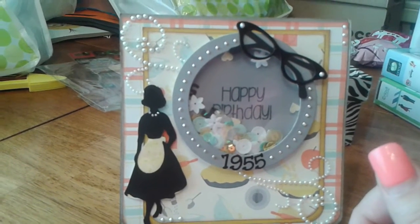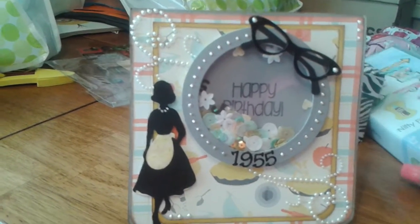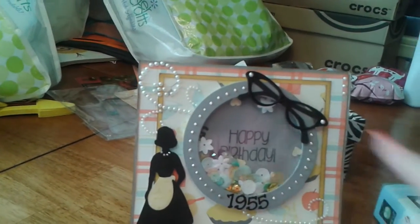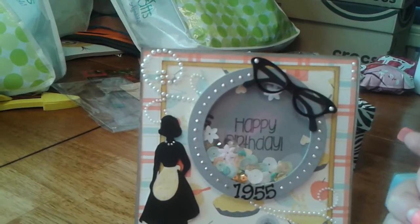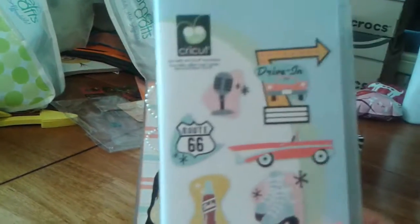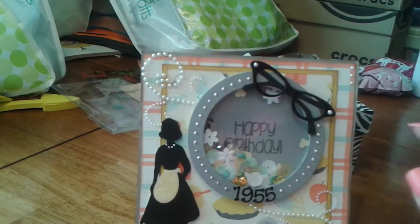The images that I used — this one right here — was from the Cricut Cartridge Suburbia, super cute. And then the glass, as well as the record and the little music notes, is from the Nifty Fifties Cartridge. I thought it came out really cute.